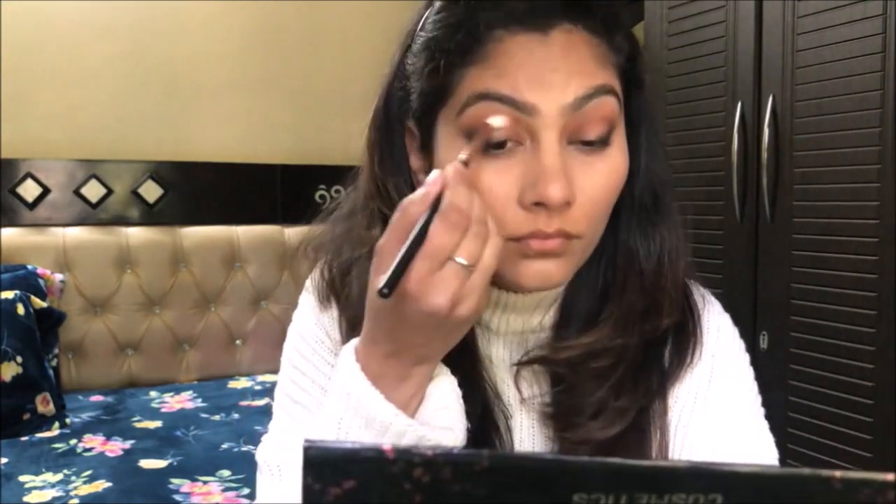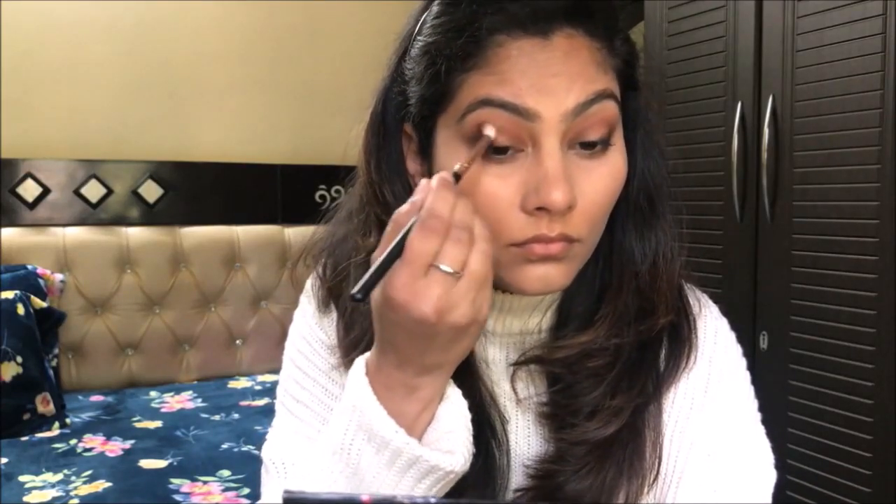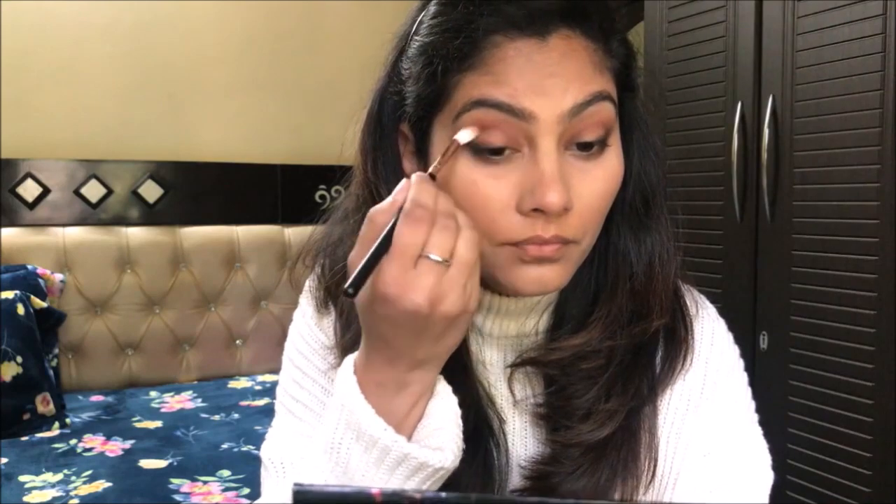I have taken a clean blending brush and I will blend the eyeshadows properly, especially at the crease area, so that no harsh lines are left. The eyeshadows are completely diffused.